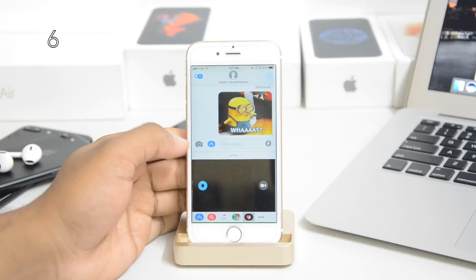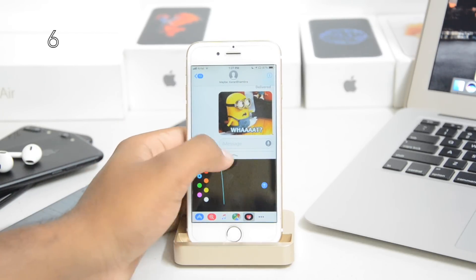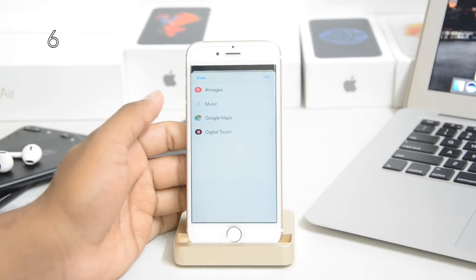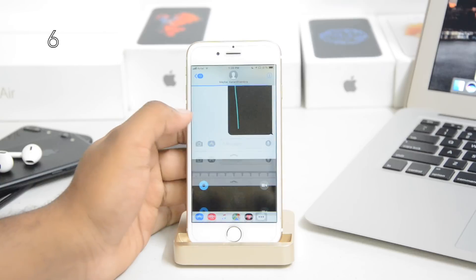Lastly there's a drawing feature — it was in iOS 10 also, nothing new, but you can draw right here, click send and that's it. You can rearrange stuff in the dock, add stuff, and delete stuff.